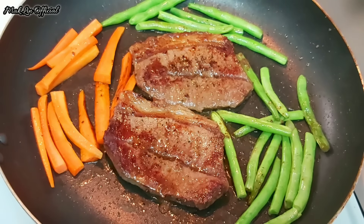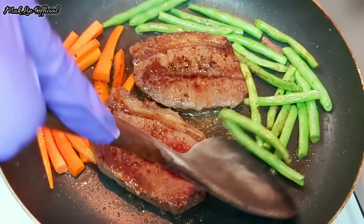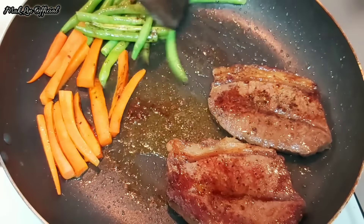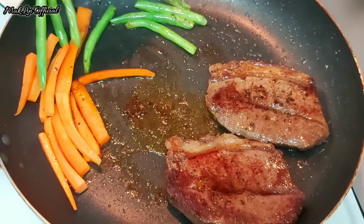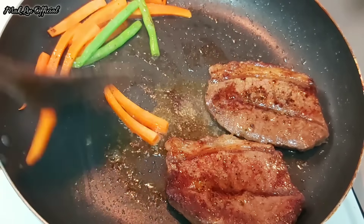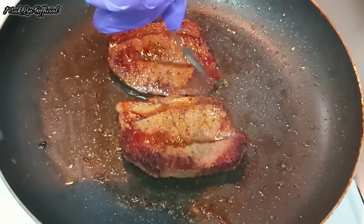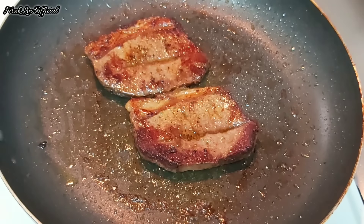Sayurannya saya gak mau terlalu matang, saya ingin masih crunchy dan masih segar. Lalu kita angkat sayurannya. Daging sapinya juga udah matang — saya masak selama 3 menit. Pas udah matang, kita matikan kompornya.